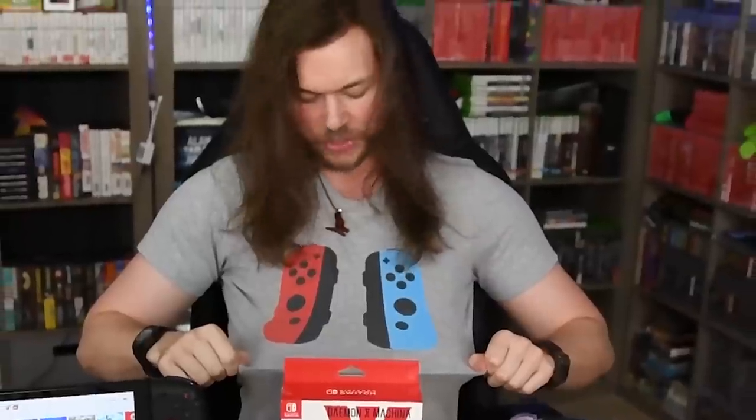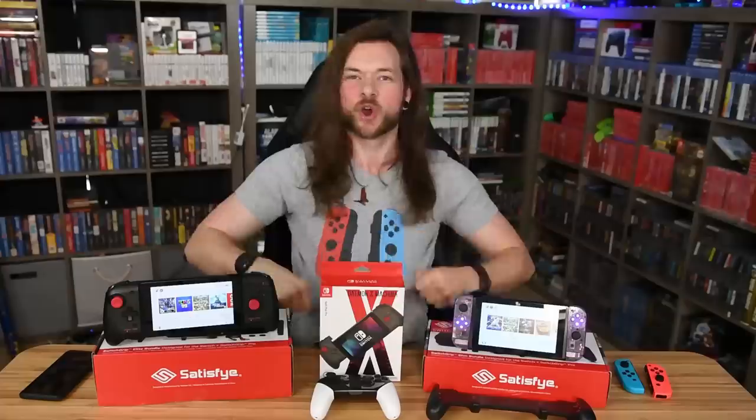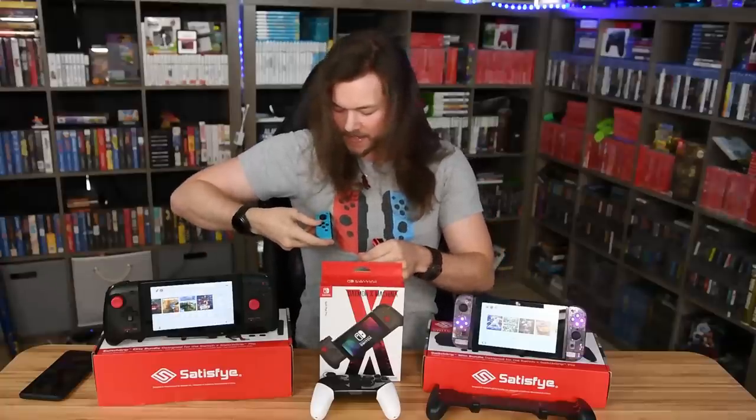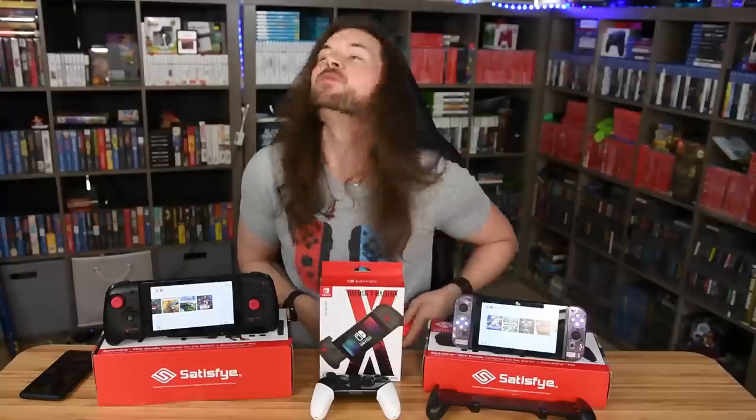Hey, before you go into that comment section, I already know what you're gonna say, so you don't have to go and say it. Yes, my stupid shirt is wrong. When I bought it, I just thought it looked like a cool shirt, and then realized that technically this right one is upside down, backwards. It's wrong. I know it's wrong. I've been knowing it's wrong, but I still think it's a cool shirt.